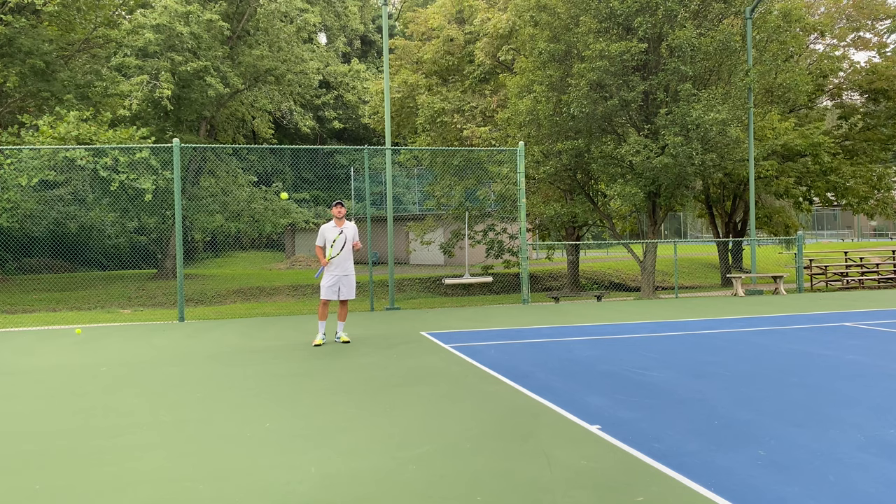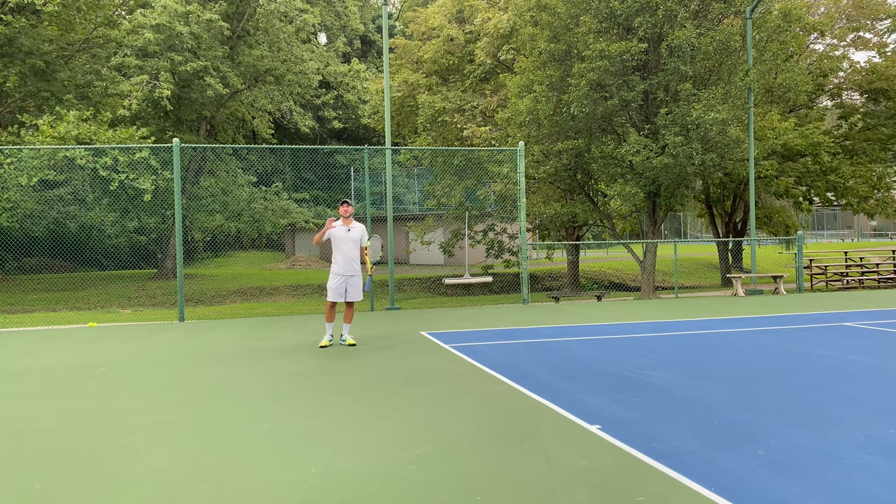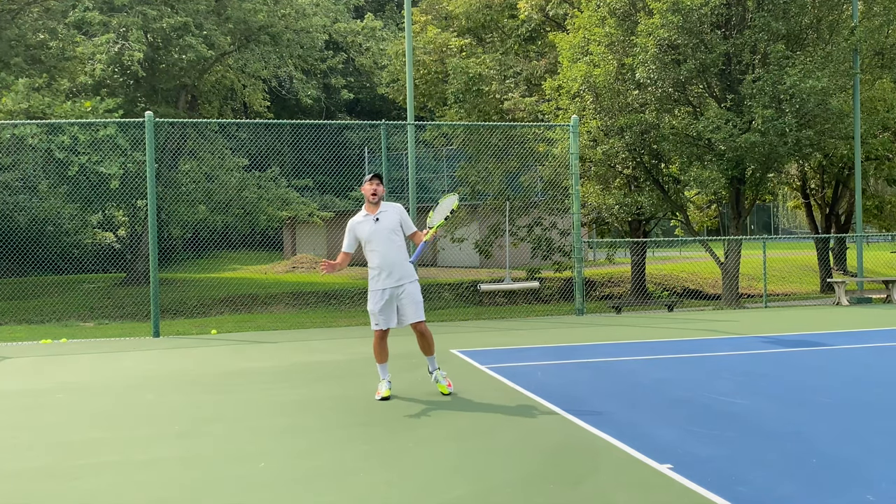Alright guys, you can see I've got the ball machine set up here — the slinger is shooting them out pretty nice and high for me. That ball is hitting and kicking up so it's about over my head right now. That's a pretty annoying ball — it's got a lot of topspin, it's going to be a very difficult ball to handle. So how are we going to handle these high balls?